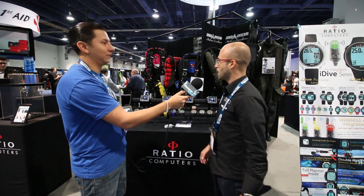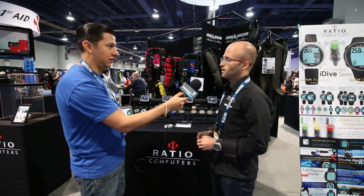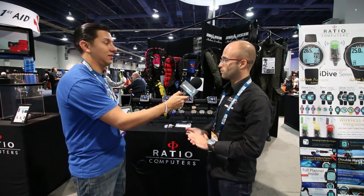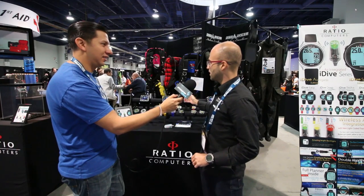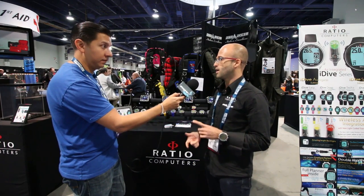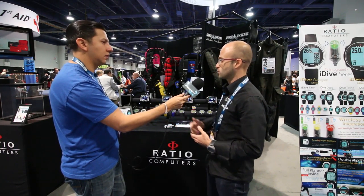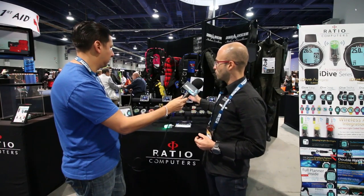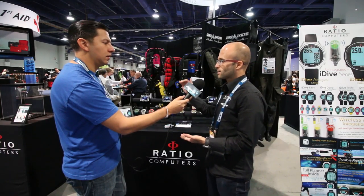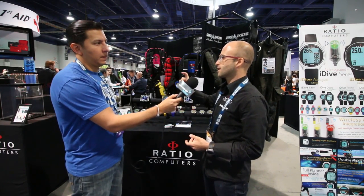Then we have the DIP model, a computer for air, nitrox, and normoxic 3-mix — it's like an entry level for tech diving. And we have the TEKPLUS model, the most complete model we have, which you can use with air, nitrox, and 3-mix up to ten different mixes. The TEKPLUS and DIP models integrate two algorithms: Buhlmann and VPM, so you can really customize your dive and decompression profile.